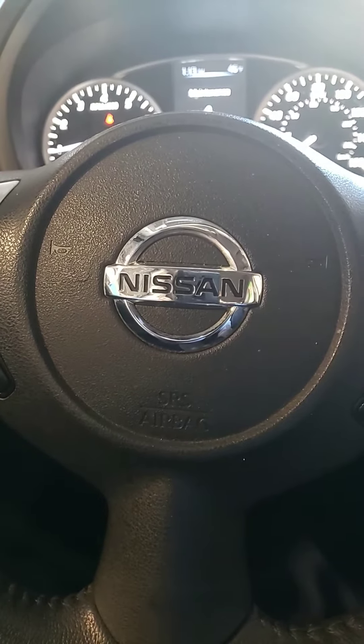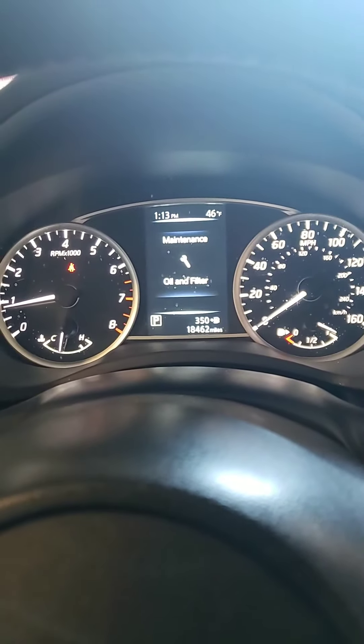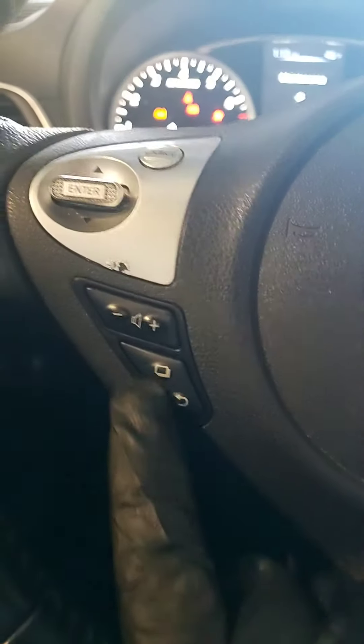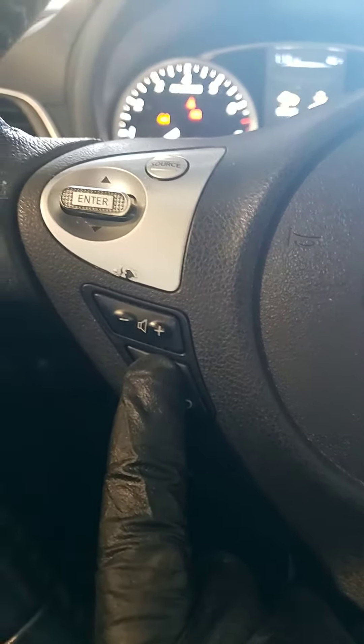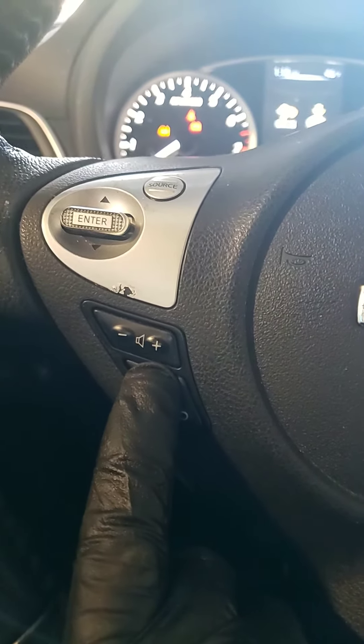How to reset oil life for a 2017 Nissan Sentra. First, shut off the vehicle — don't start it, just turn on the key so your ignition is on. Then select the button with the upper arrow and click on that.